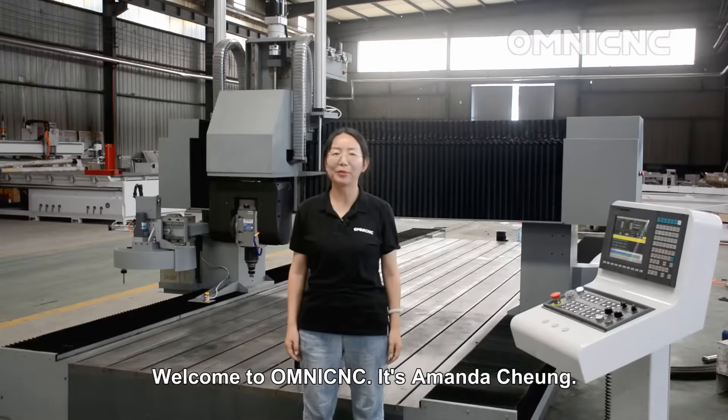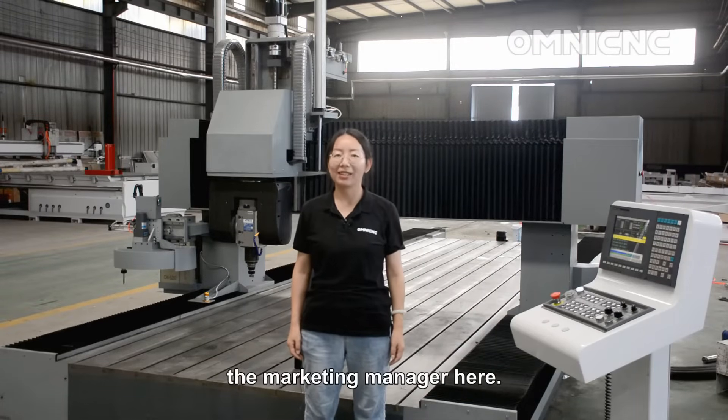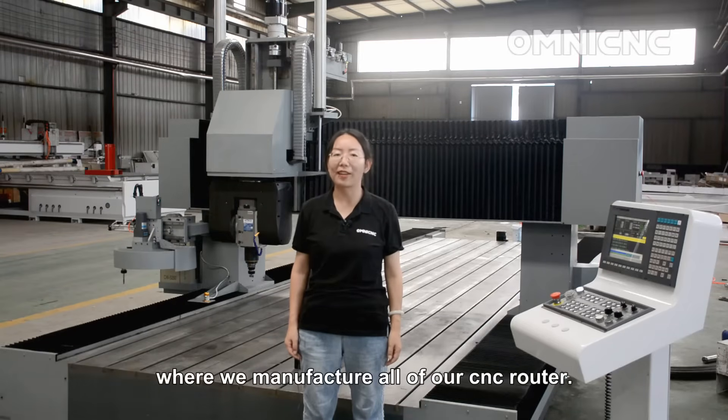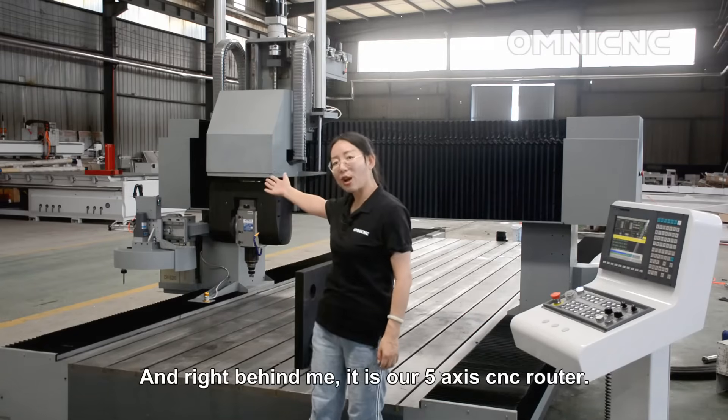Welcome to Omnissi. I'm Amanda Chang, the marketing manager here. I'm at our facility in Jinan where we manufacture all of our CNC routers. Right behind me is our 5-axis CNC router.